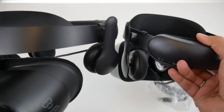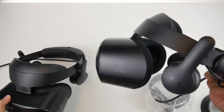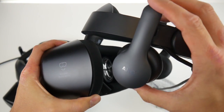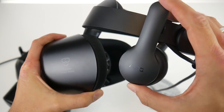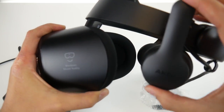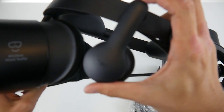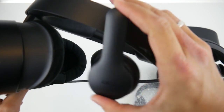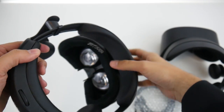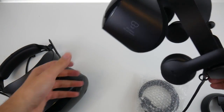As for the headphones, they appear to be exactly the same AKG headphones as last year, which is a good thing because they were really good. You can adjust the position of the headphones just like last year. Some people reported problems with the headphones not coming down quite enough, but I personally didn't have any problems. If you had issues last year, you'll likely have the same this year.